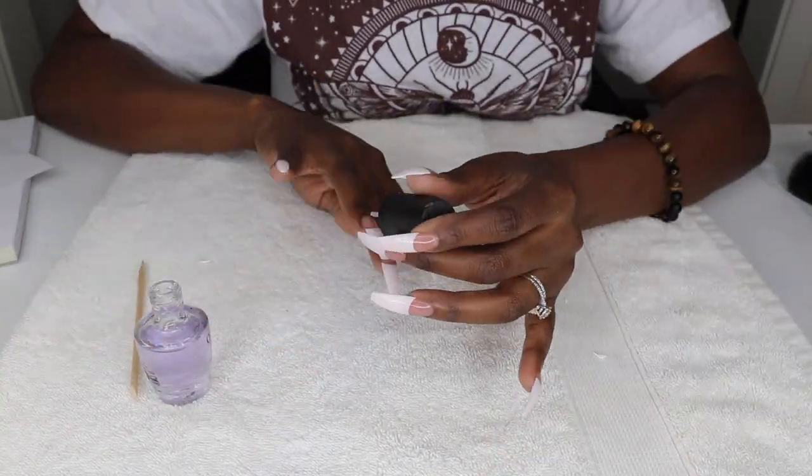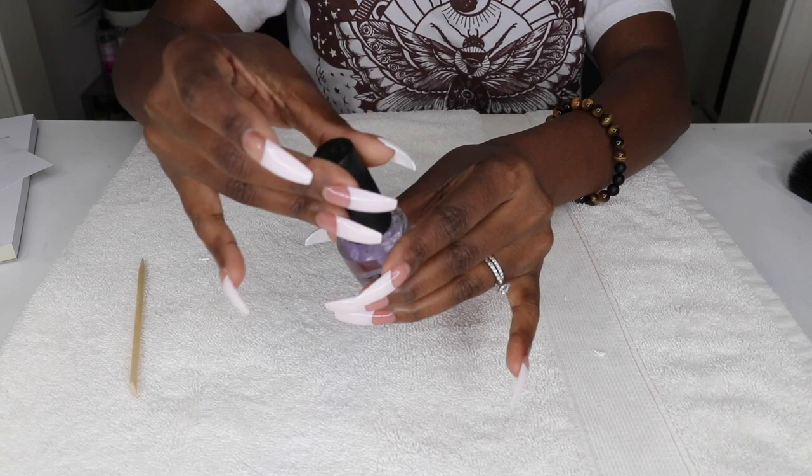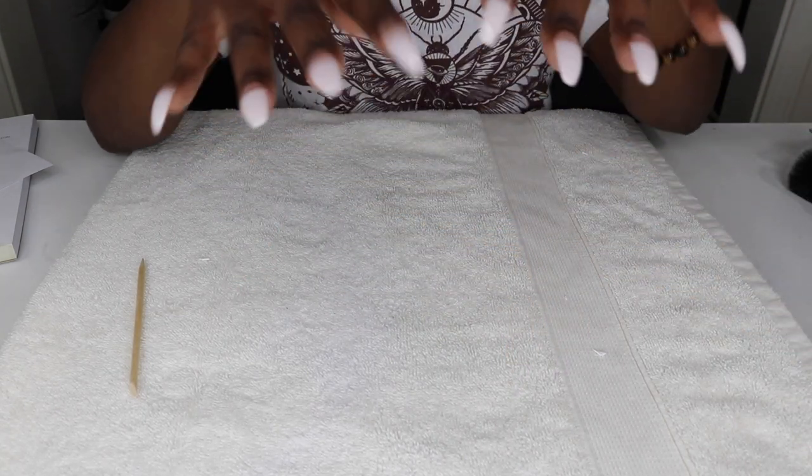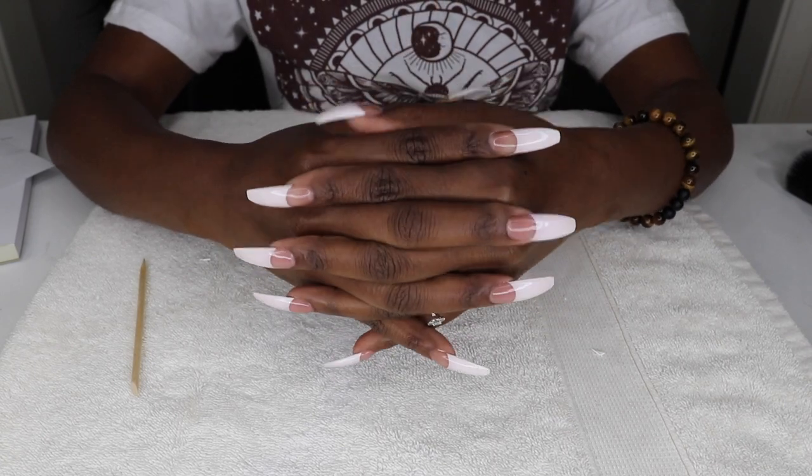I followed the base coat up with a clear top coat, also by OPI, because I wanted them to have a really nice glossy shine. And bam — I just set the bar a little bit higher for myself.